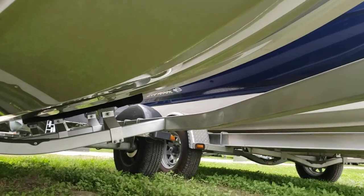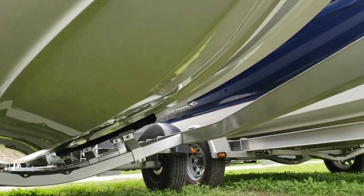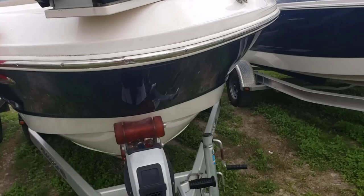Check out the keel — nice and glossy, that's what you want. Some good looking chines. Check out the port side.